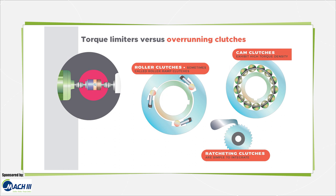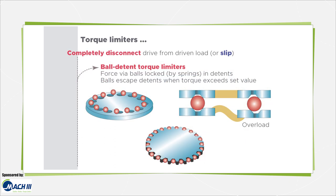Torque limiters that employ complete disconnection include several subtypes. Ball detent torque limiters transmit force through arrays of balls locked by springs in detents. These single or multi-position torque limiters release the attached load by letting the balls escape their detents when drive torque exceeds that needed to overcome the spring set.